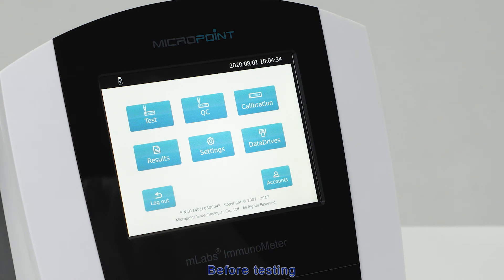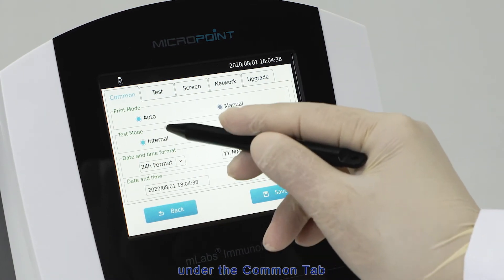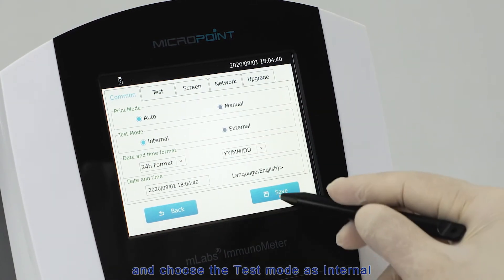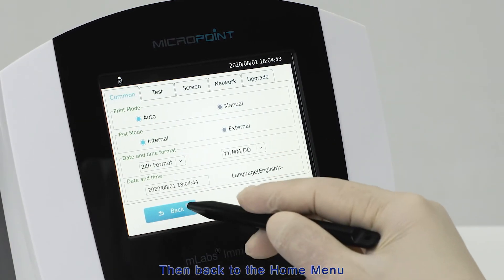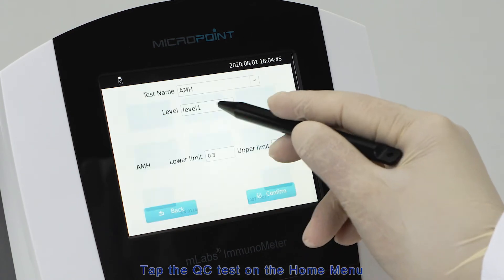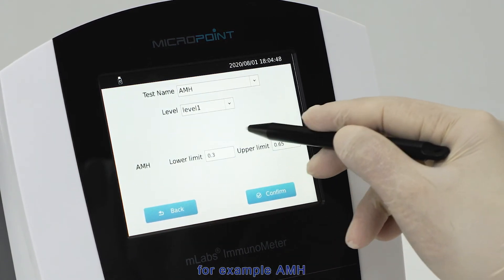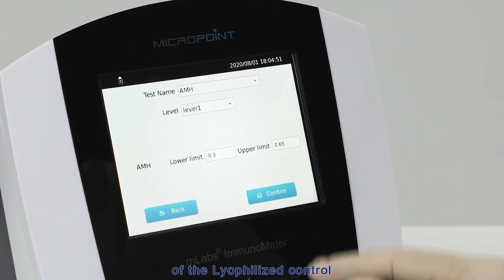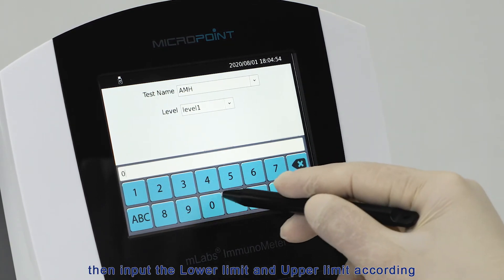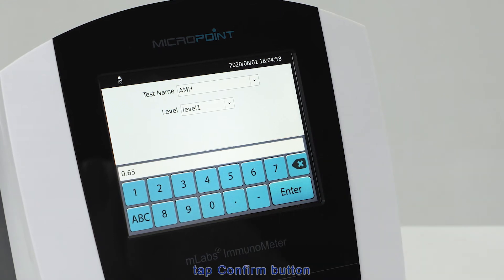Before testing, ensure that the M-Labs Immunometer setting is in internal test mode. Tap Settings on the home menu, under the master tab, and choose the test mode as internal. Then go back to the home menu. Tap QC Test on the home menu, choose the test item — for example, AMH — and choose level 1 or level 2 of the lyophilized control. Then input the lower limit and upper limit according to the label on the lyophilized control bottle, and tap Confirm.